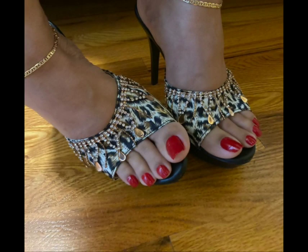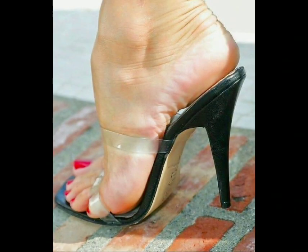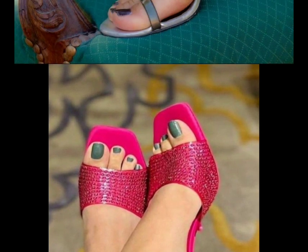I will also tell you the website where you can easily buy and order at your home. Please watch the full video and never miss any design ideas about nails or heels. Please also tell me in the comment section which type of heels you like more and which color you like the most.